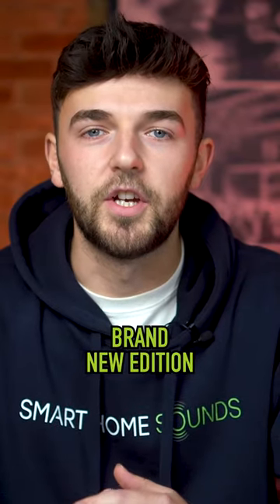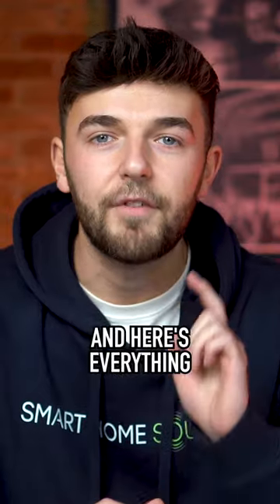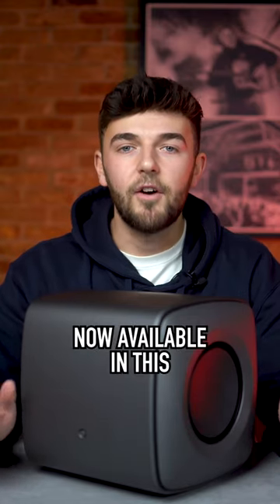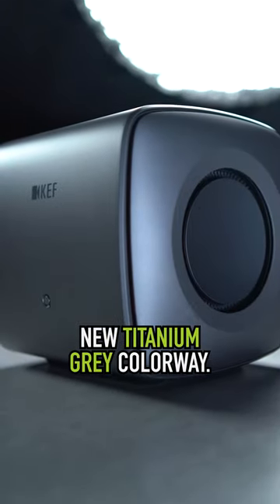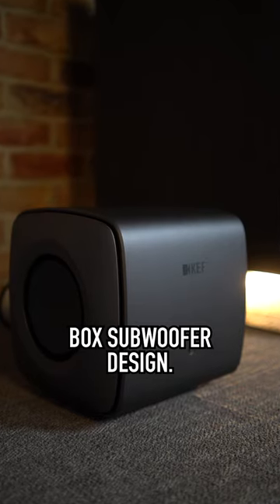KEF have just announced a brand new edition of their compact powerful KC62 subwoofer — and here's everything you need to know. KEF's popular KC62 subwoofer is now available in this new titanium gray colorway. This new version breathes new life into an already fresh approach to your typical black box subwoofer design.